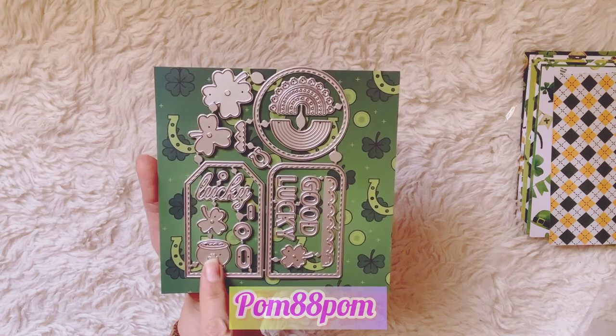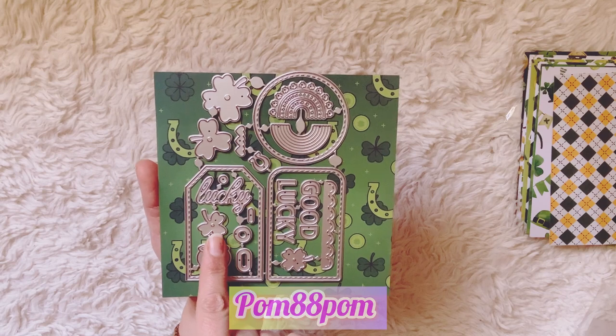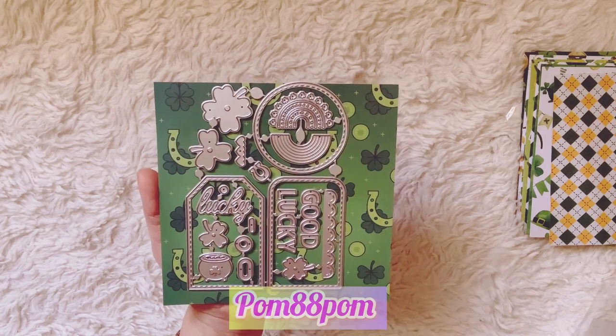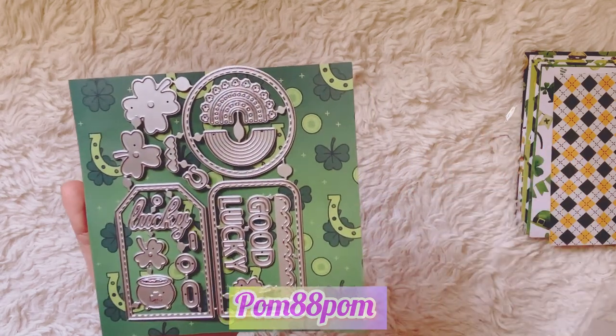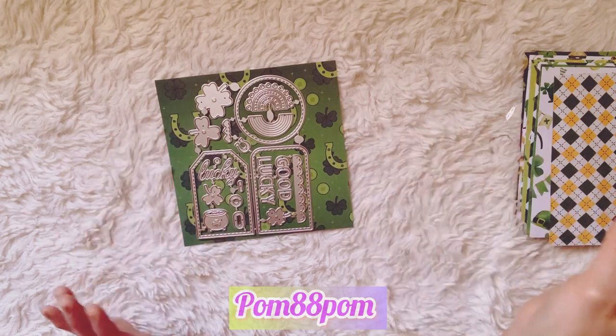You get one cauldron with a shamrock, four shamrocks, two four-leaf clovers, two regular clovers, and even three little hearts. So it's really cute — I think it was a good deal. It was only a couple of dollars, so I'll put that one down here in case you want to zoom in.